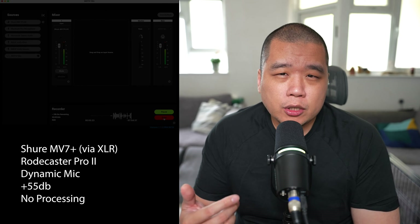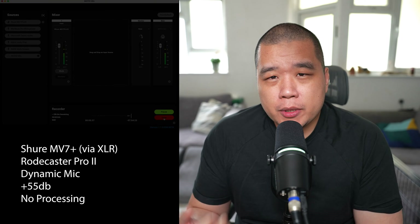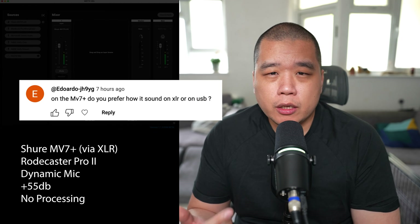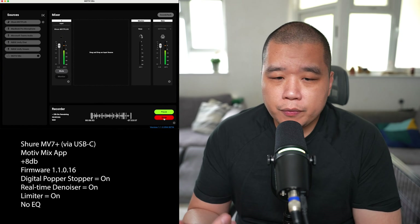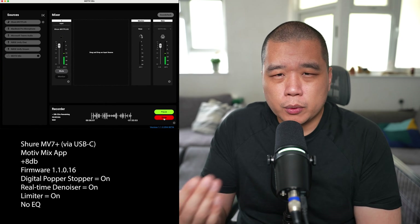The last video was supposed to be the last time I featured the Shure MV7 Plus. I even had the microphone packed up and ready to ship back for a refund. But then I woke up this morning with a question from someone who watched the last video — they asked about the audio quality differences between XLR and USB-C. It was flagged in another review too, so whilst I still have the microphone I may as well run the test myself.